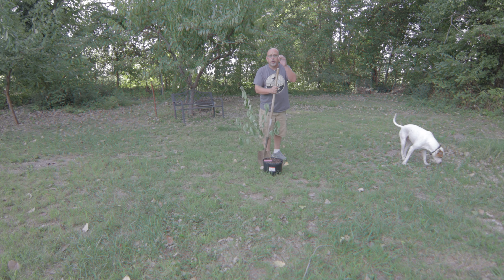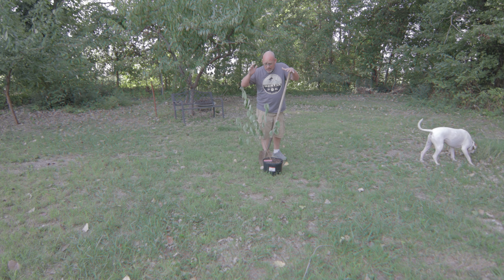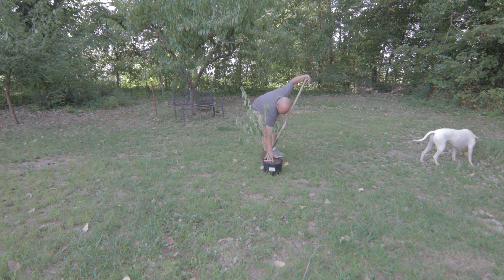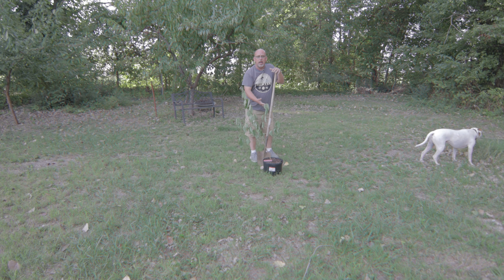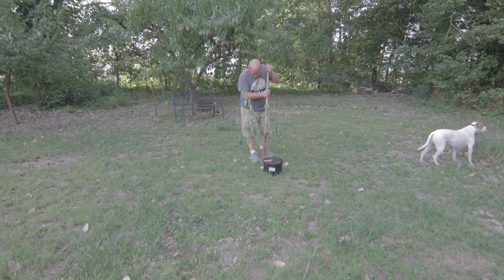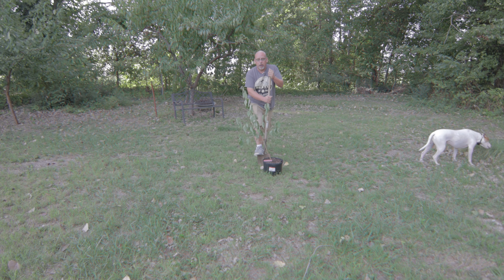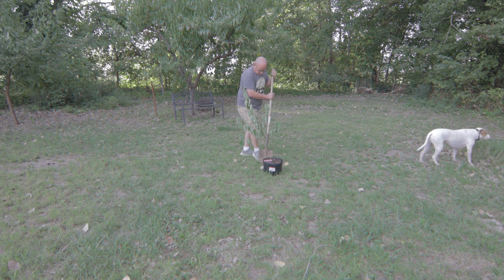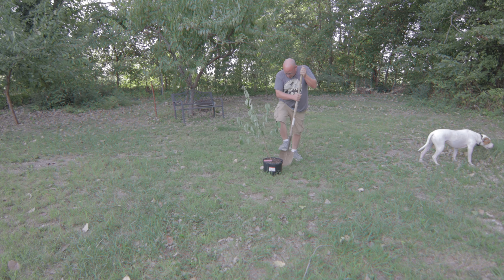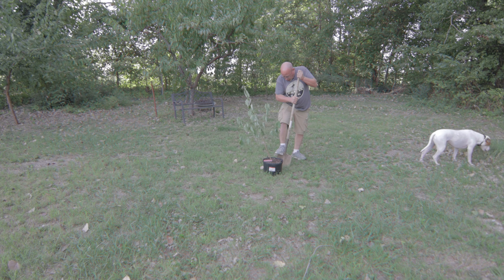Alright, moment of truth. Now if you know anything about planting trees it's a pretty simple process really. I only want to plant it about as deep as it is planted in the pot itself — I don't want to bury it any deeper than that, but I do want to dig a bigger hole, about twice as big as the pot, which may be a chore. Yep, there's a rock right there. Let me get my area marked out and then we'll start digging. Yep, there's another rock.